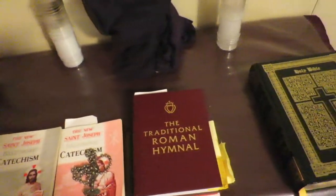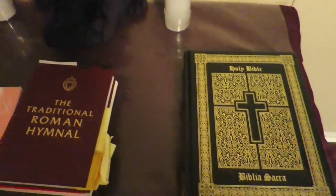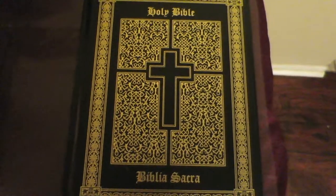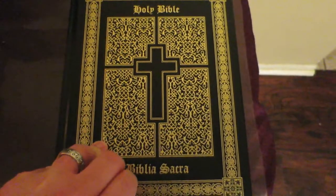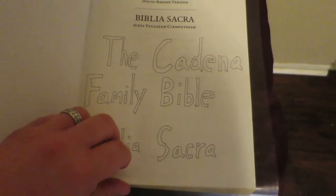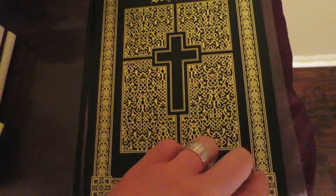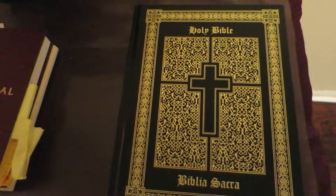Things that you need for good worship. Obviously the Word of God right here — this is the Kidena Family Bible. It is the Latin Vulgate, with the Jerry Ramsey translation on one side and the famous Latin Vulgate on the other side. Quite brilliant.